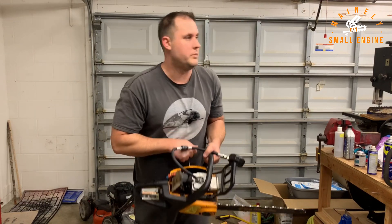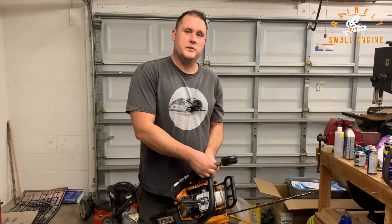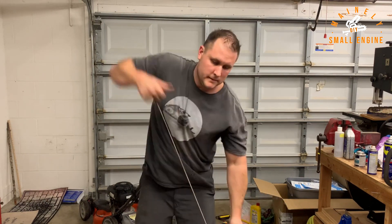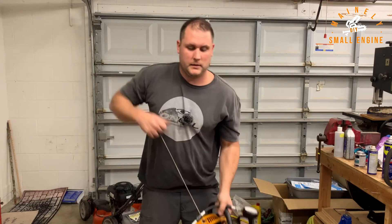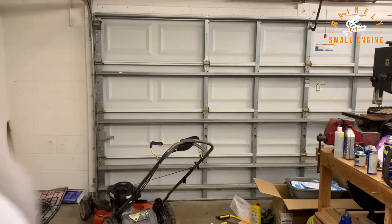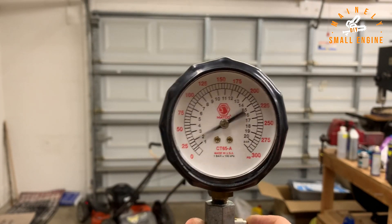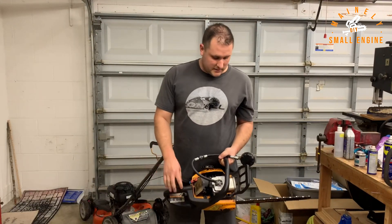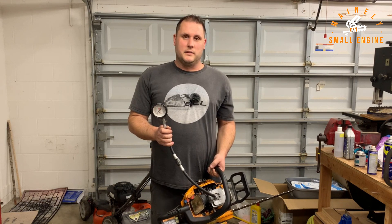Now the Matco on the scored-piston saw, starting at zero. Five pulls gets us 145 psi. At ten pulls we're at 155 psi. At about 15 pulls we're right there as well. I'm really surprised this saw is getting compression readings like that, but it does appear that these two gauges are almost spot-on to each other, and that says a lot about the Mityvac.